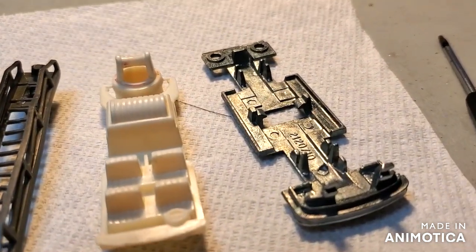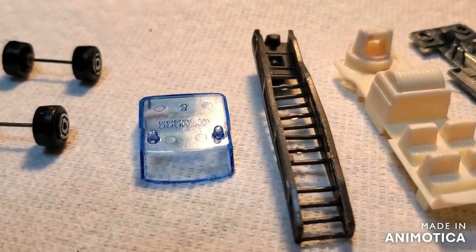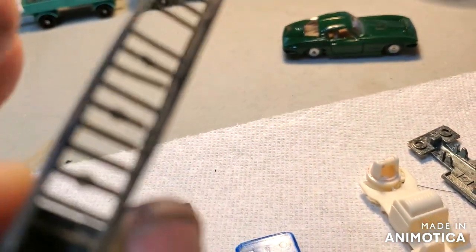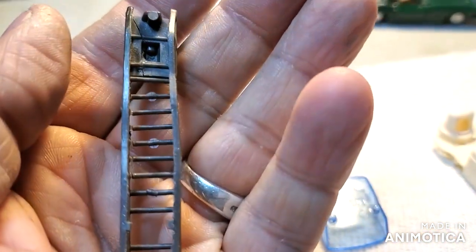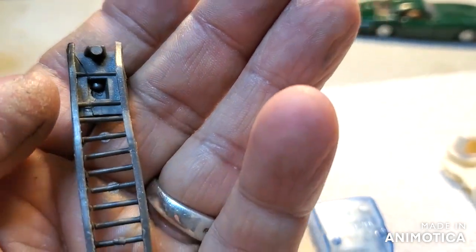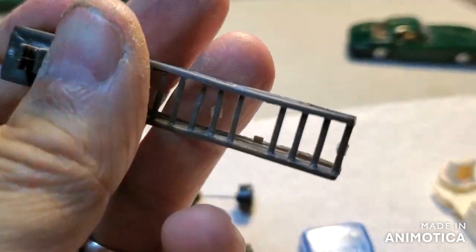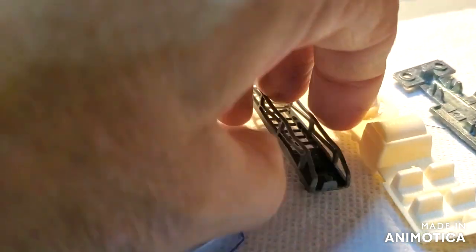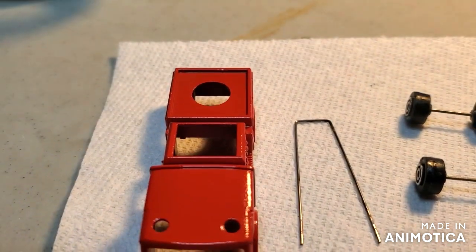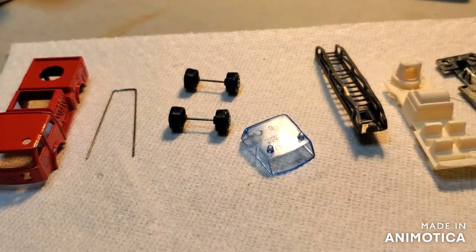All right, I've got all the parts ready to go back together for my little Pompier fire truck. I did fix the ladder — all the rungs were coming out, and it was very wonky and somehow bent, so I hit it with a lighter and straightened it out the best I could. That'll go on, and here's the body — nice fire engine red. All right, I'm gonna put it together and put it on the roundabout.